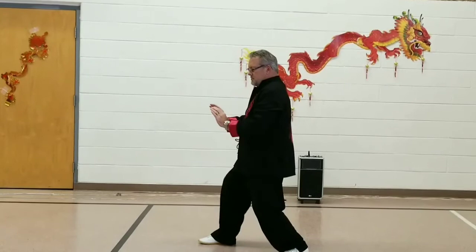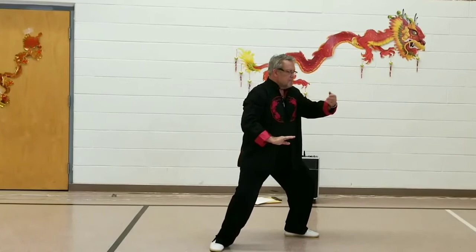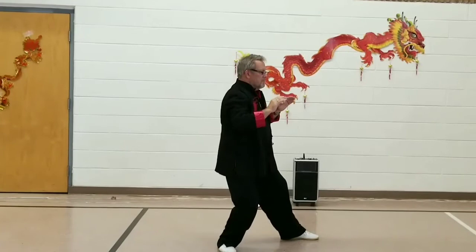Sinking into the left hip, turn the right toes inward, take a 180-degree step to the east for Grasp Bird's Tail Left: Ward Off, Roll Back, Press, and Push.